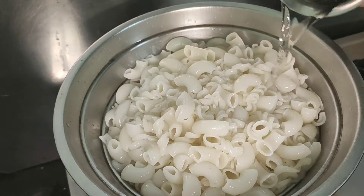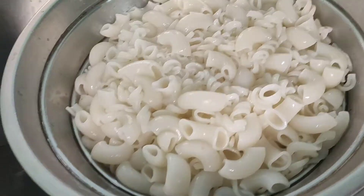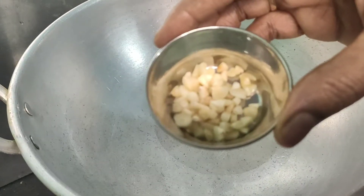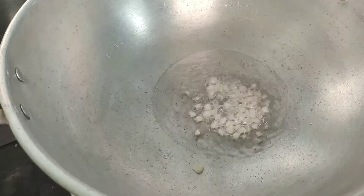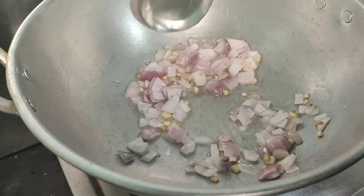I will add a glass of water to normal water. I will add 2 tablespoons of water. I will fry it a little bit.